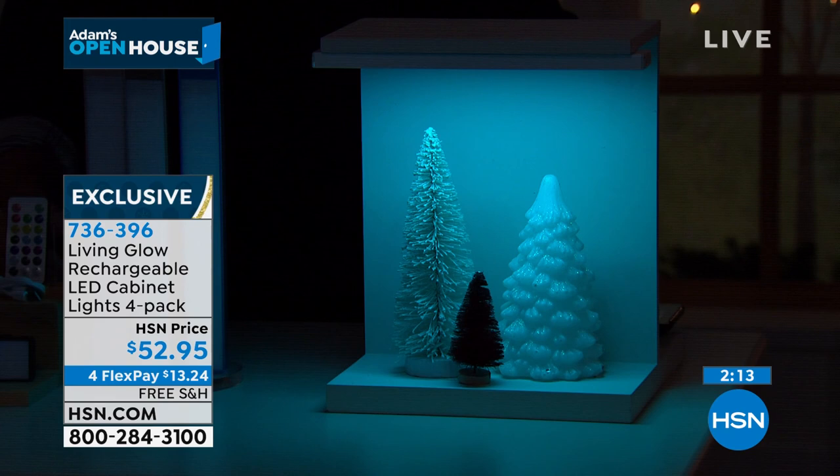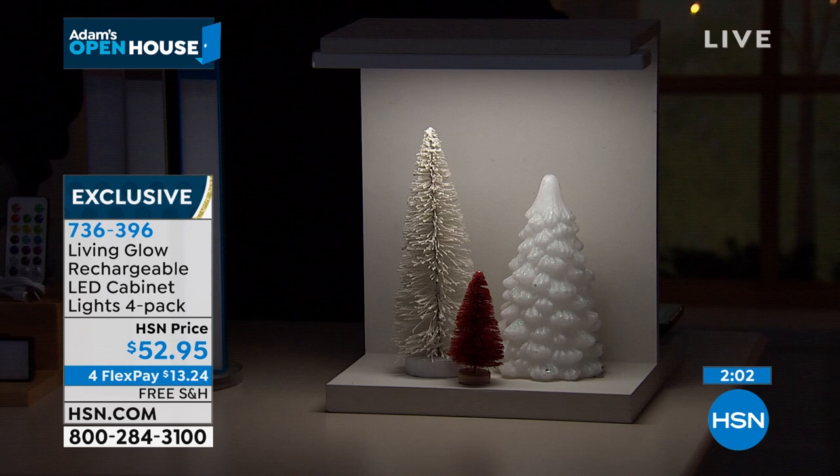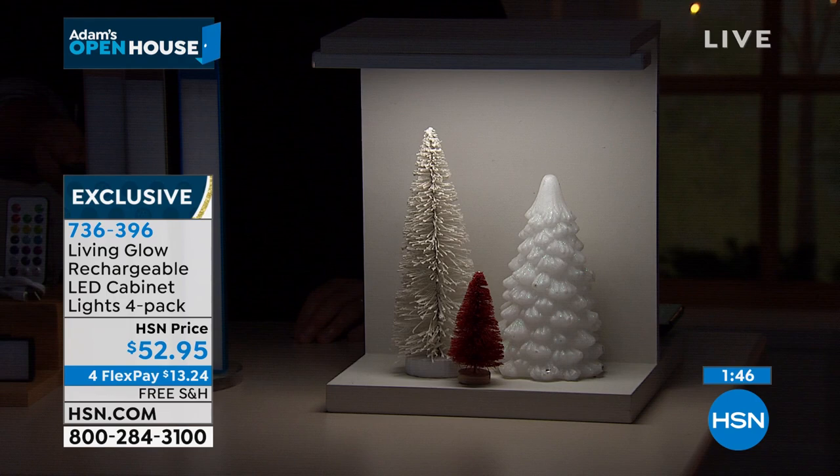They're bright but remember they are dimmable, which also extends the life of the battery. Those simple three little Christmas trees — look what the lighting does, it makes it look like a million bucks. Without the light on they're just three trees; turn it on and it brings them to life. I don't think — I know — you'll love these.